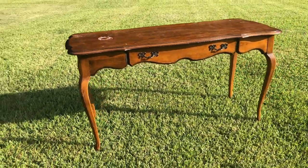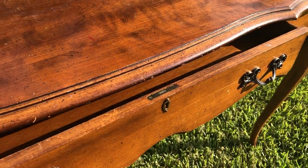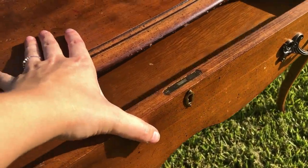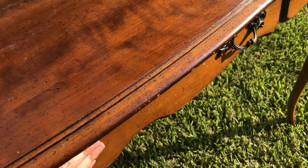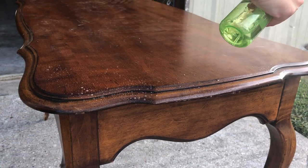Yes, it is summer here in Texas and it is showing itself in full force. The drawer was a little sticky but after I waxed the runner it moved smoothly, so no worries there. And I'm going to start off by cleaning my piece and getting all the dust and grime off of it.